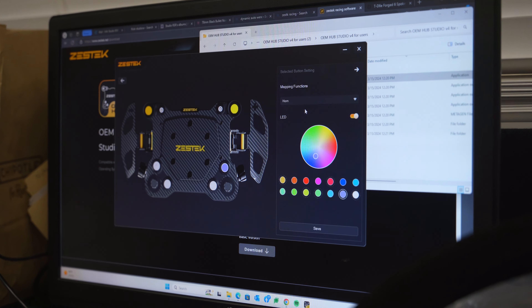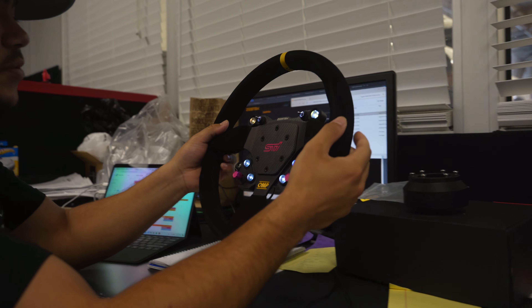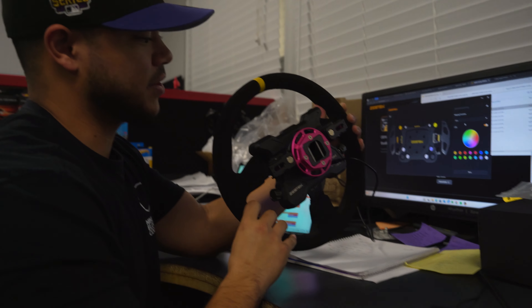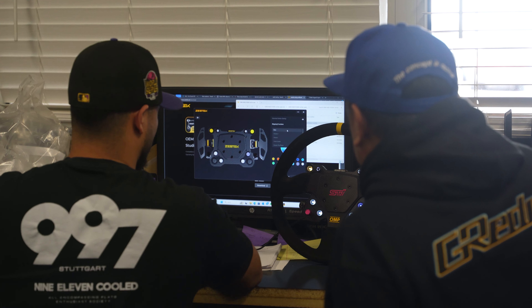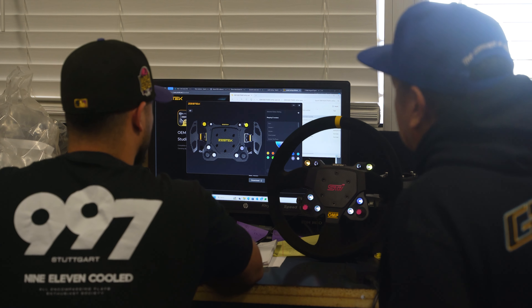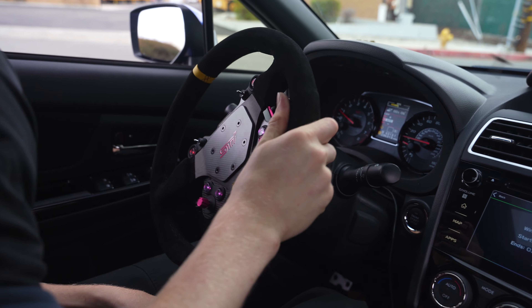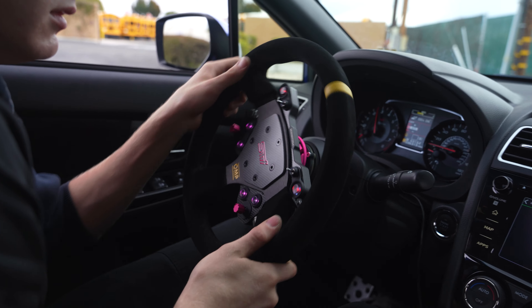Since this is a manual STI, it doesn't have the paddles — we disconnected them. It's pretty straightforward and very customizable. This is a special edition unit — one of the limited-edition VA STI pink hubs. We'll go ahead and get with the customer and have him decide exactly what functions he wants for this steering wheel.